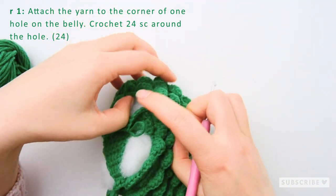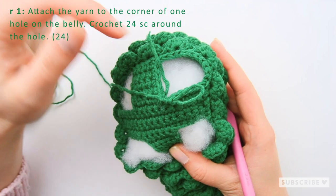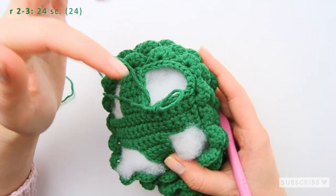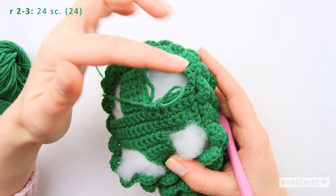That was our first row of part one of the leg. Continue making two more rows with one single crochet in each stitch — so 24 single crochets across each row.